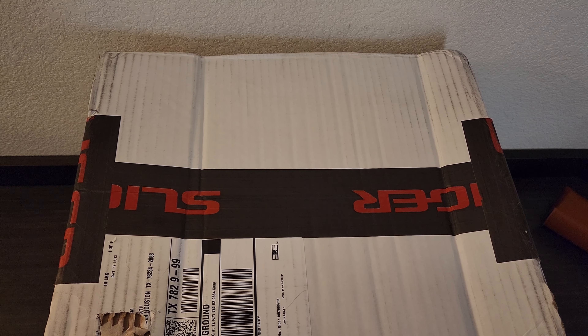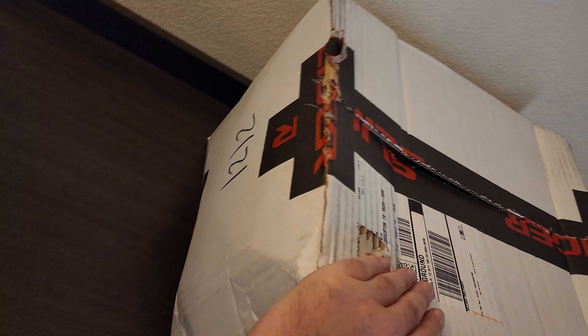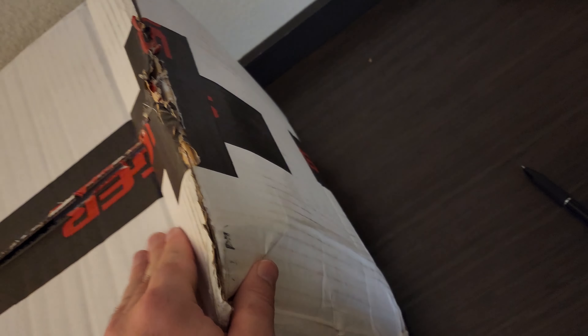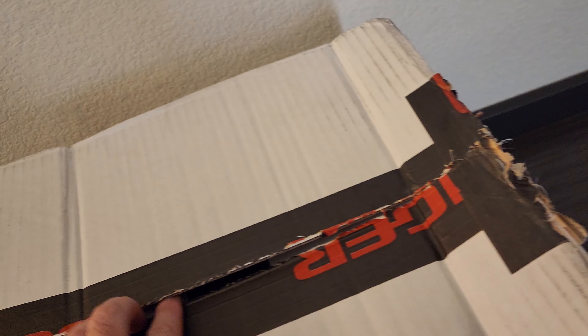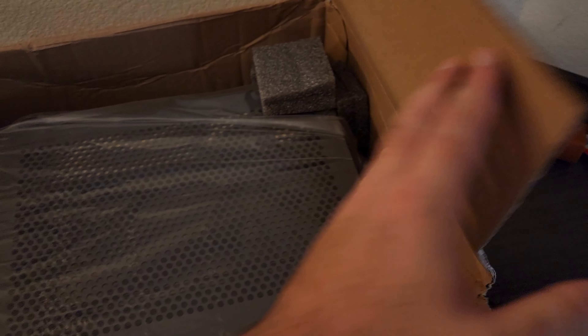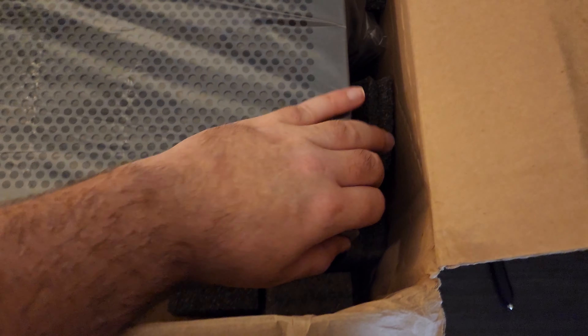The Sliger S620 has arrived. This is my unboxing video. The box is pretty beat up — it's definitely had a few rough trips and has some squish factor. Not Sliger's fault, but UPS did not treat this entirely as they should have. Let's hope the inside was packed well enough.